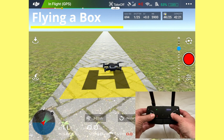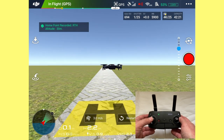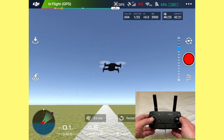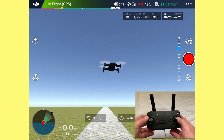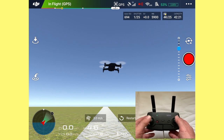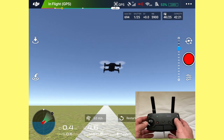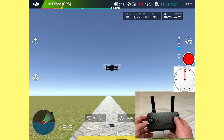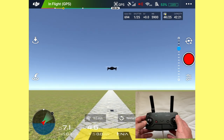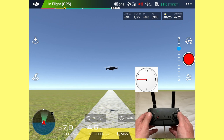Let's arm the motors and take off. The home point has been updated — check it on the map. We're going to fly a simple box: fly forward with the right stick, turn the drone 90 degrees, fly forward again, and complete a full box. We'll try to fly out about five or six meters, then turn left by pulling the left stick to nine o'clock, turning 90 degrees — you can see it by eye with the drone aiming away.